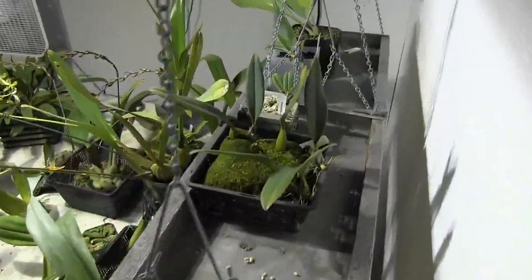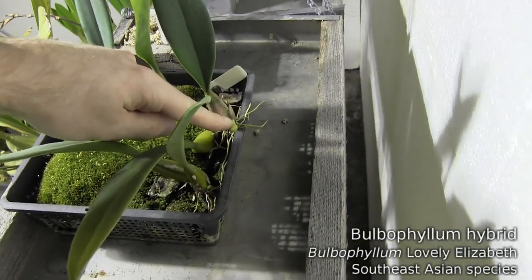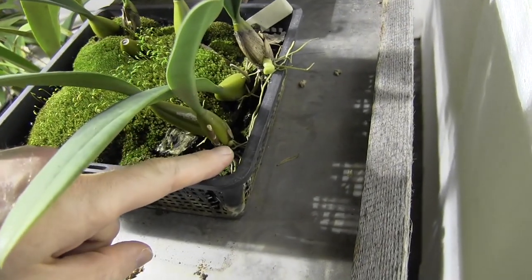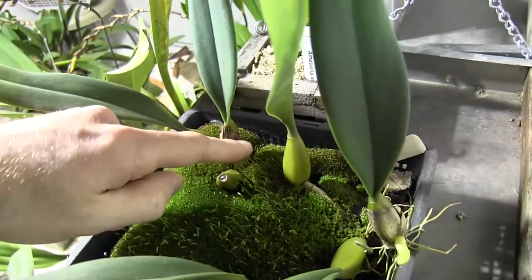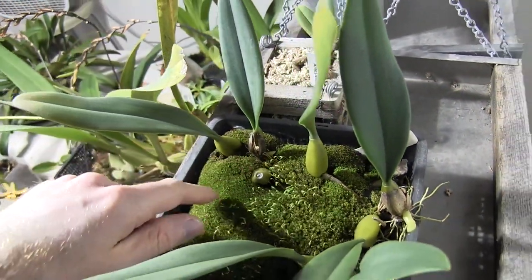My bobo — this is Lovely Elizabeth. Lovely Elizabeth has got new growths popping out: there's one there, a little one down here, and then there's another one down here as well. Very nice.